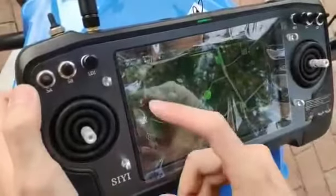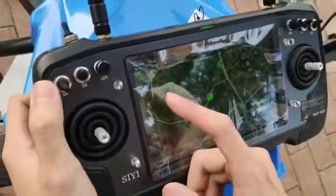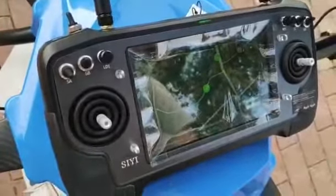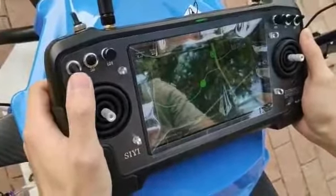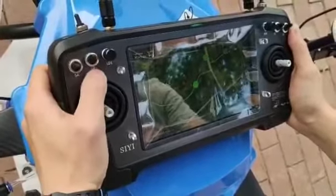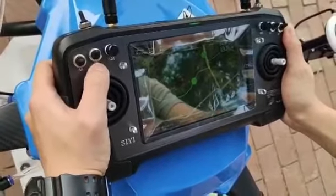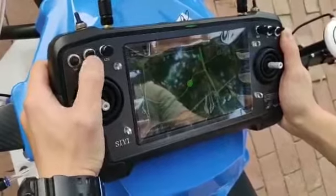For Switch A: the top position is attitude mode, the middle position is GPS mode, and the down position is AB point mode. Normally we need to take off in GPS mode. Switch SB is for the one-button go home function.